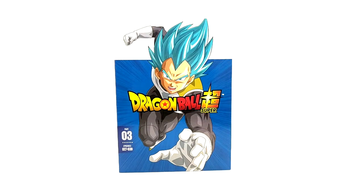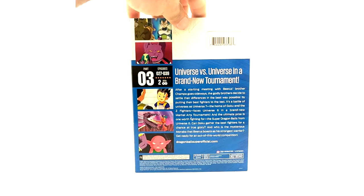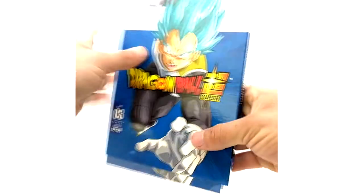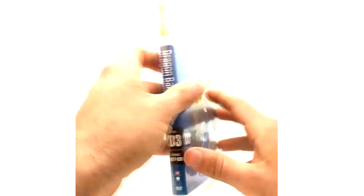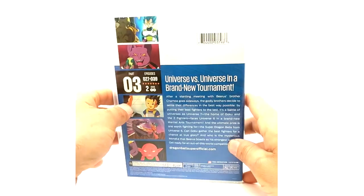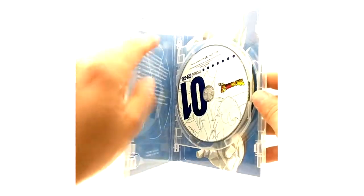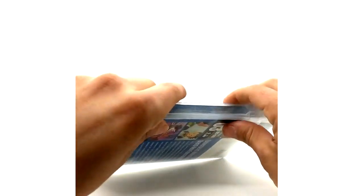Moving right along, we have Part 3, episodes 27 to 39. This is where Dragon Ball Super started getting good — I actually enjoyed the Universe 7 vs. 6 tournament. Here's your DVD case with the episode list. Disc 1 has Cabba and Hit on the discs.